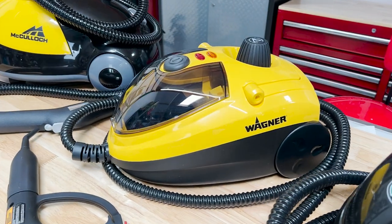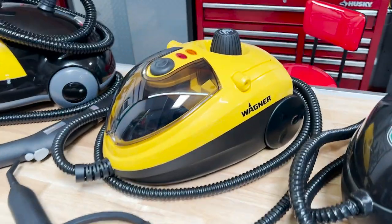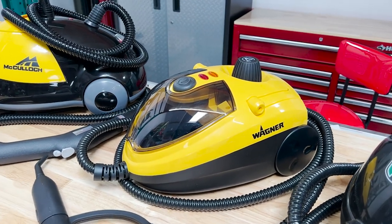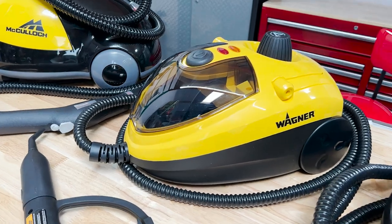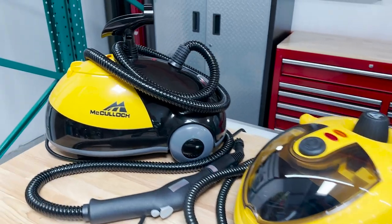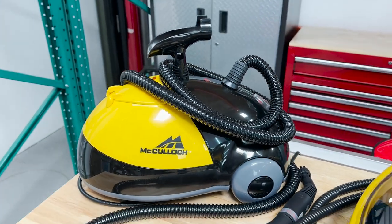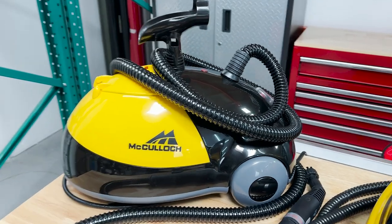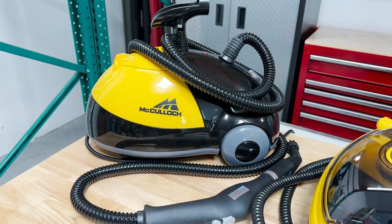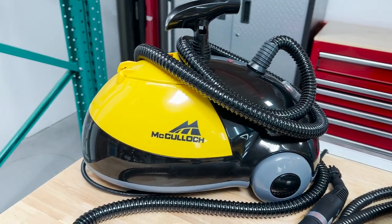Next up, we have the Wagner. This is their scaled-down version — it's the same unit, just scaled down on the accessories. For me as a car detailer, that's all I need. This one you can find on Amazon currently for $144. And finally, we have a very highly rated, very commonly used McCulloch steam cleaner. This is the MC-1275. It retails on their website for $149.99, but on Amazon you can get it currently for $139.99.